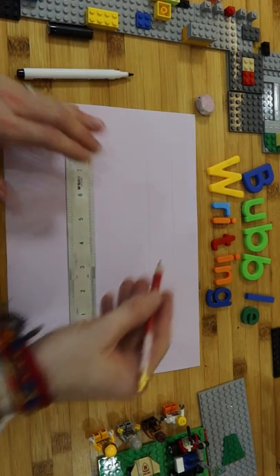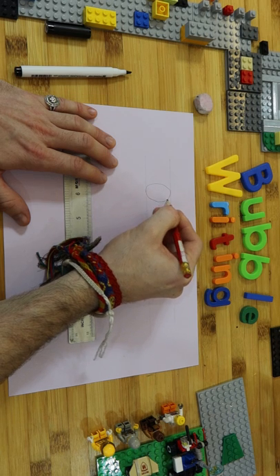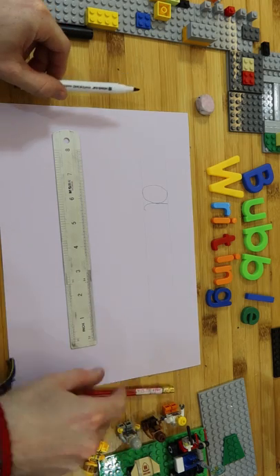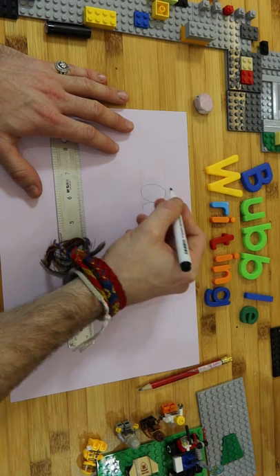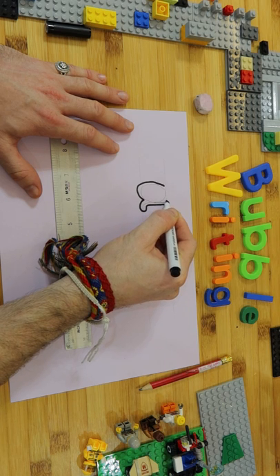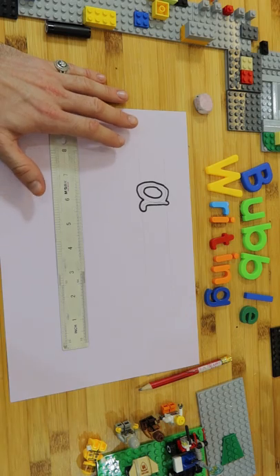Now let's practice some letters. If I do an A — I'm going to go slowly, all the way around like that, and then like that. That's my A, as simple as that. Now you're going to put your pencil down, then we're going to draw around that with the marker. Try not to touch the pencil line if you can. Draw all the way around like that, and that is our A.